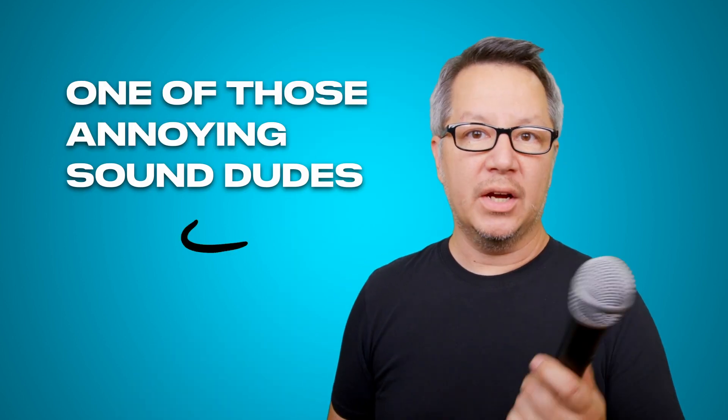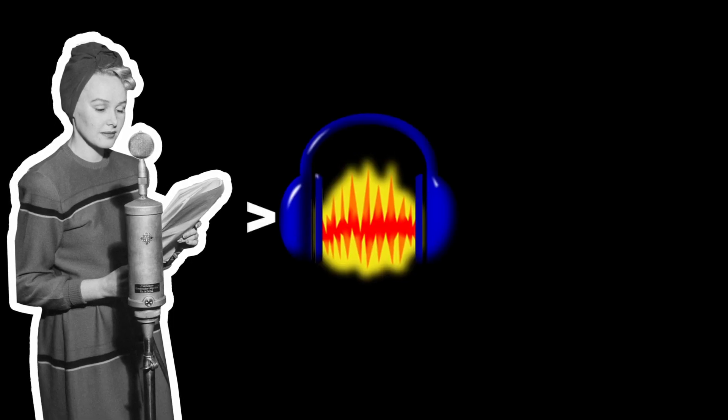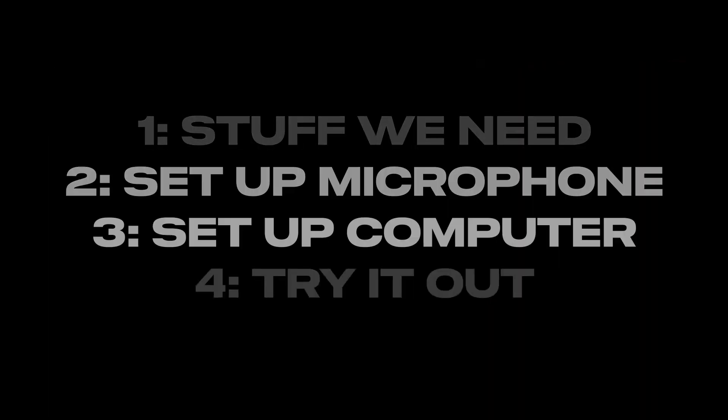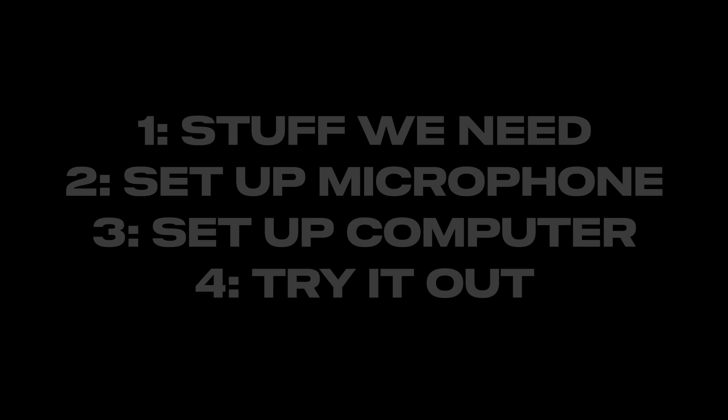So how do we set everything up to record? How would a sound guy approach this situation? Let's check it out. This is a step-by-step walkthrough so you can get recording. We'll cover stuff we need, setting up the microphone, setting up the computer, and setting up the levels.